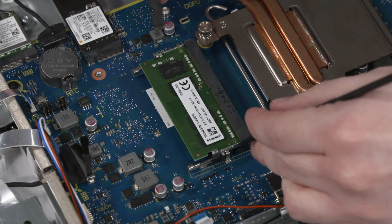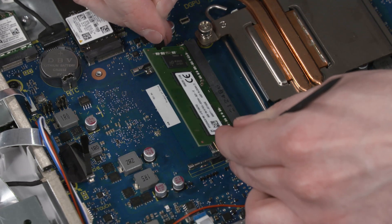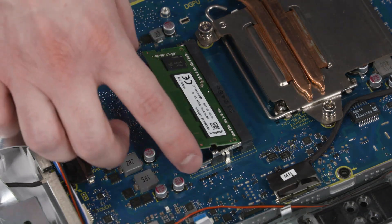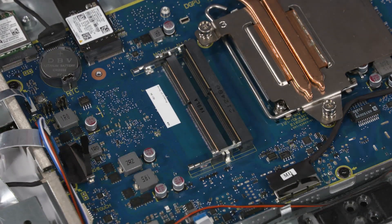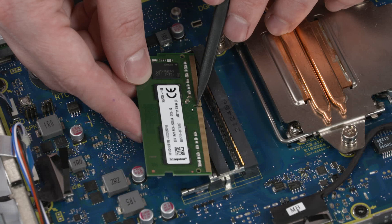Removal: Push both arms outward simultaneously to release the memory module to the spring tension position. Grasp the memory module by the edges and pull gently to remove it from the slot on the motherboard. Replacement: Align the notch in the memory module with the key in the memory module slot on the motherboard.